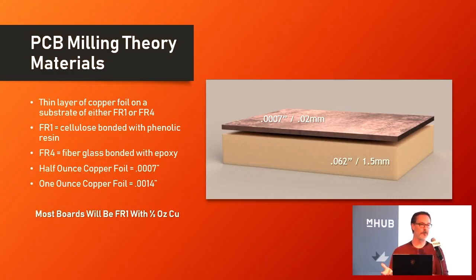There is half-ounce copper foil and one-ounce copper foil. Half-ounce copper foil is seven-tenths of a thou thick, so super, super thin. If you cut down one thou into your PCB blank, you are through your copper layer — you're either cutting it or you're not. One-ounce copper foil is obviously twice as thick, about 1.4 thou on top of the substrate.